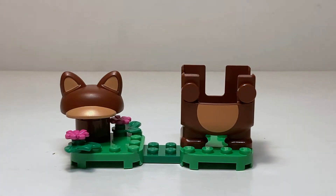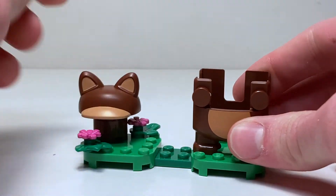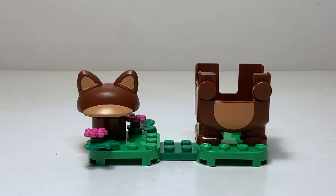Here's the set all built up, and honestly I'm not that impressed. It looks decent enough — it's on a very nice little base plate, there's a little round tile where you can attach the Tanooki hat, and the legs just stand on the plate. There's a tail print on the back and some flowers on the ground. It looks decent enough, but it's very basic and the brown color is not my favorite.